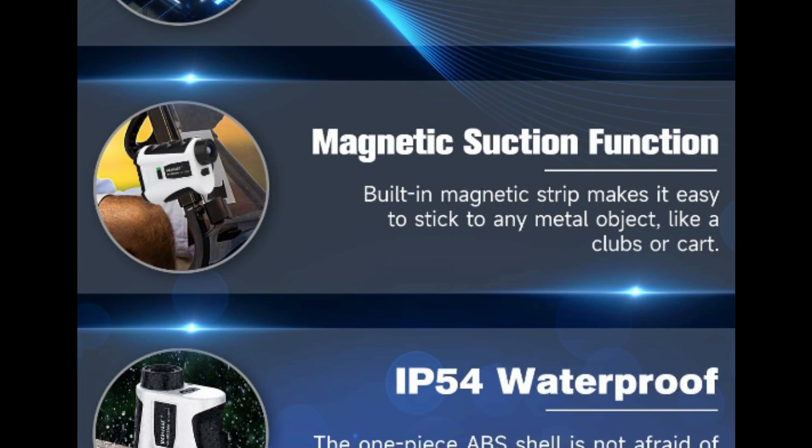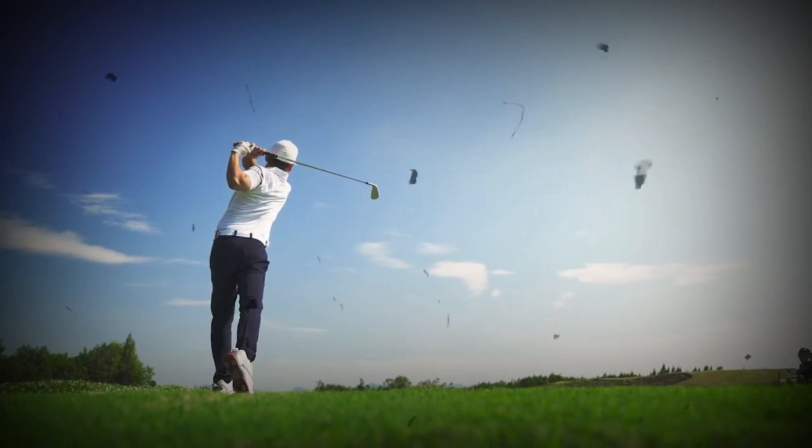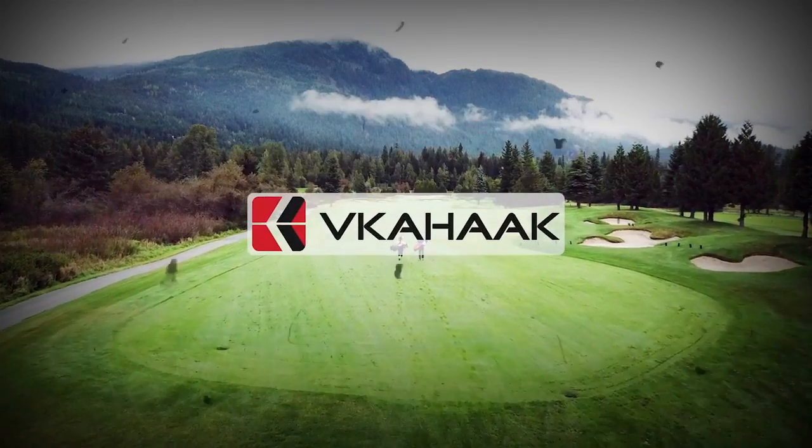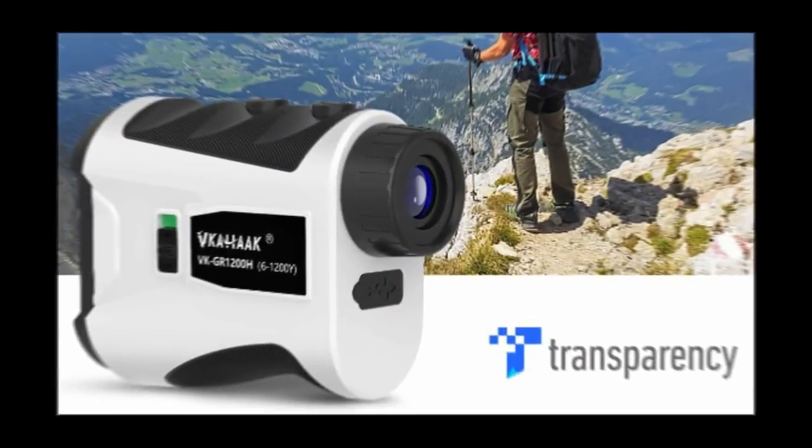Lightweight and compact design, equipped with a portable storage case, IP54 waterproof — you can carry it anywhere, whether playing golf or hunting. Get the best price and product details from the link in the description.